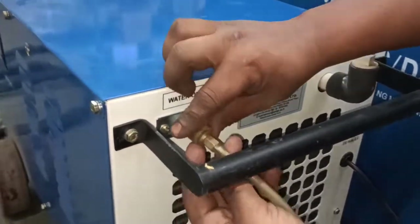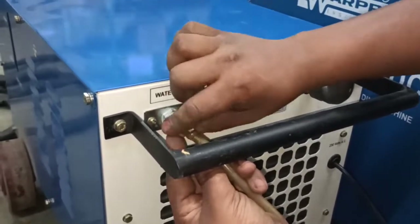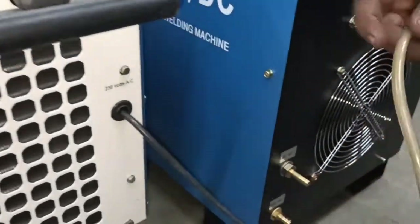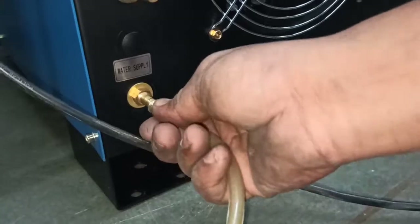The output of the water supply is given to the power source from this point to the water supply connection on the back of the power source.